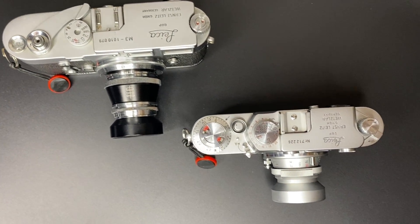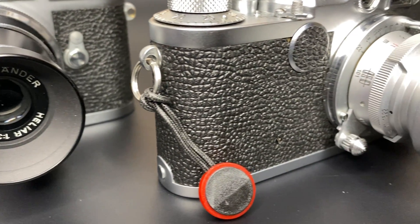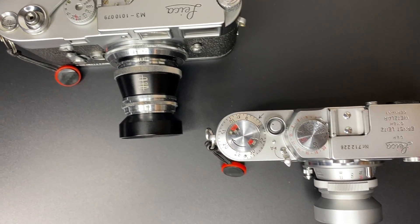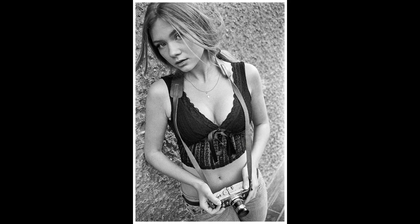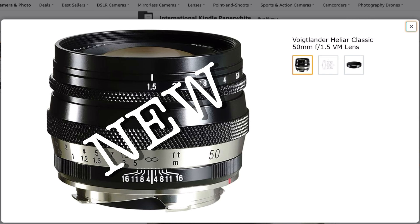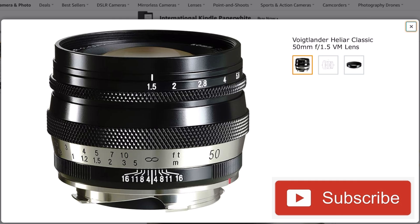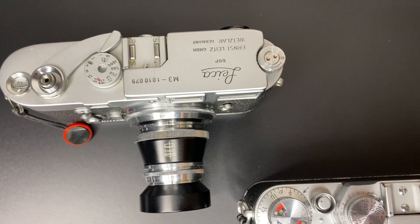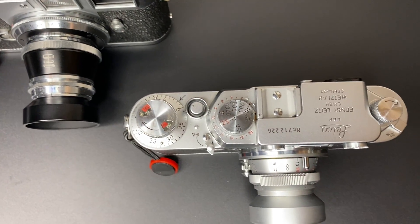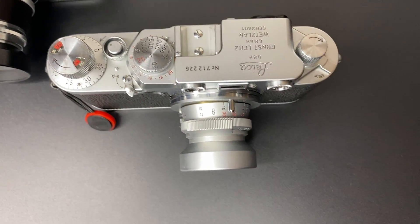Today we are looking at the Voigtlander Helier 50mm lenses. There are actually four different 50mm Helier designs. I'm going to show you two of them and mention the other two. Spoiler alert: if you've clicked on this video specifically for the new 50mm f1.5 Helier, you will need to wait till that video comes out at a later date. Stay tuned, feel free to subscribe, and enjoy this video — you may find you want the f3.5 version as well.